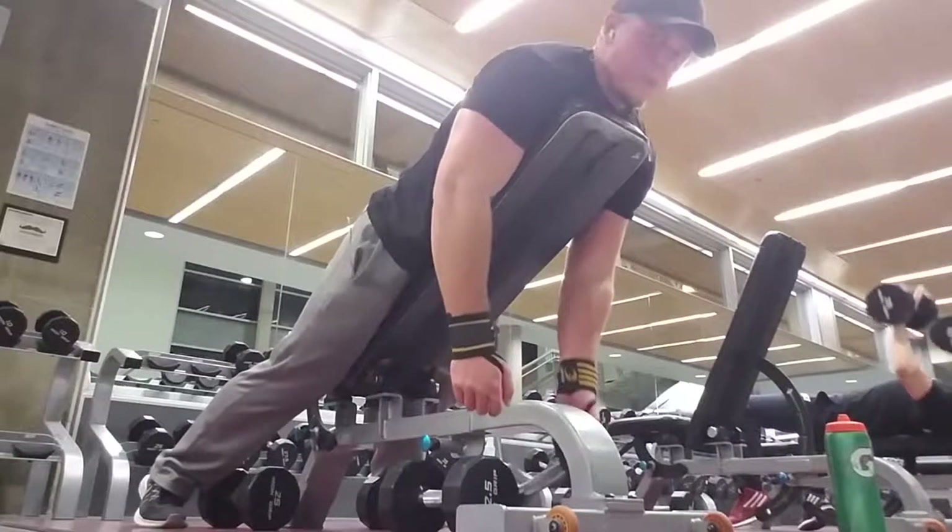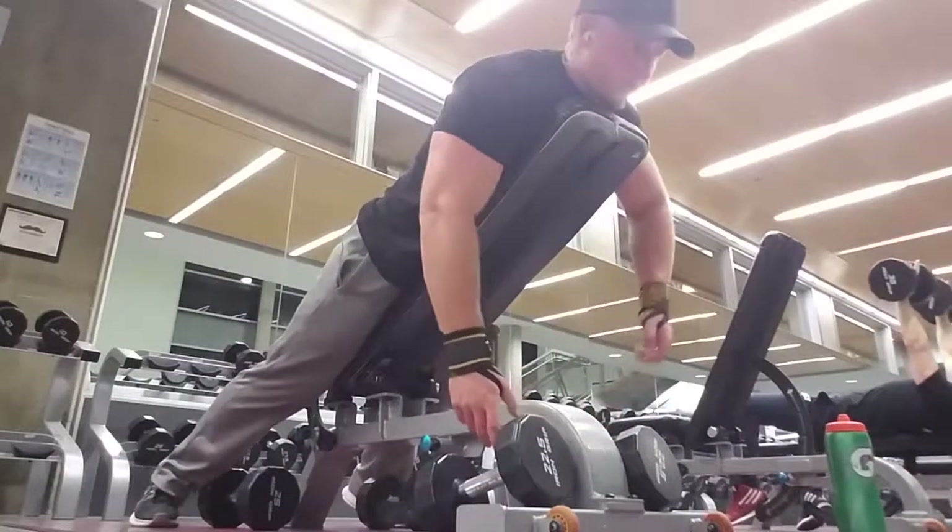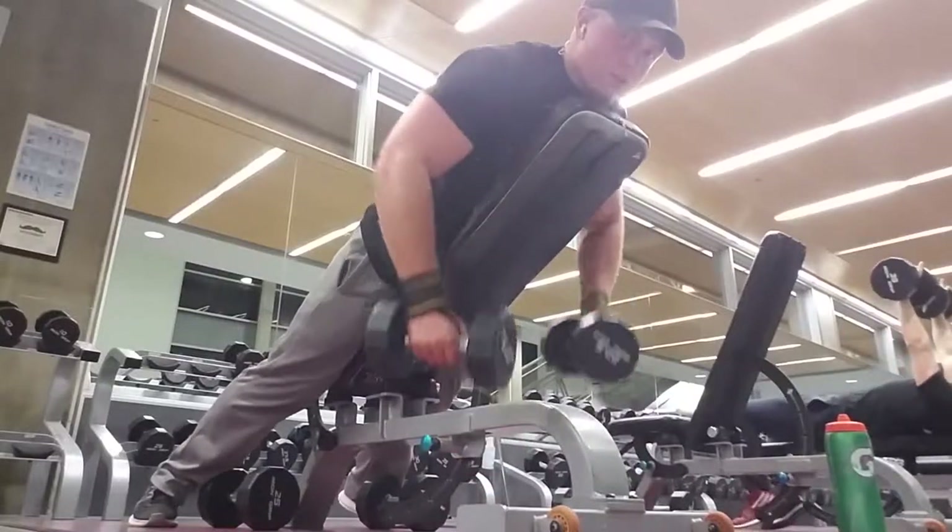I doubt anybody wants to listen to me working out equations. Was going to do shoulders, but shoulders takes a little longer than arms — it takes a little longer to really blast them. For arms it only takes so long to get a pump, so we'll be doing that because there's only about that much time before the gym closes. We're gonna get in there and get it done.